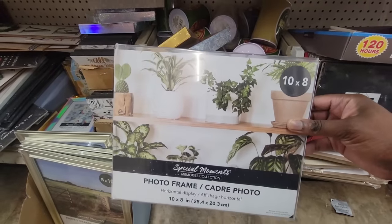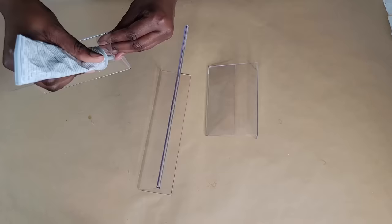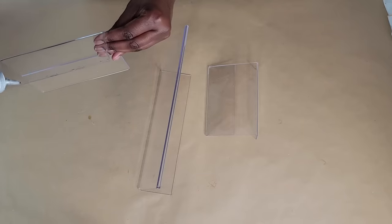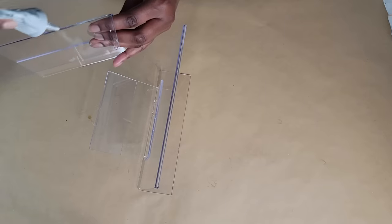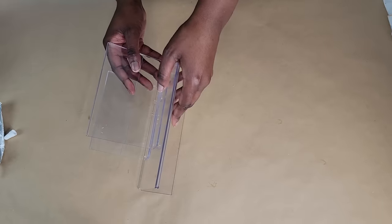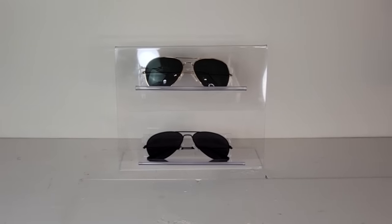Grab one 10x8 and two 6x4 acrylic photo frames from the Dollar Tree. Remove all of the paper and plastic packaging from the frames. Add some glue to the edges of the back of both of the smaller frames and then adhere them to the larger frame. Now you have an easy and modern acrylic sunglass holder.